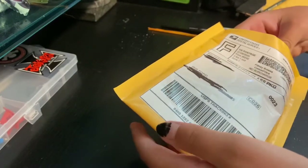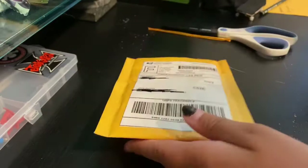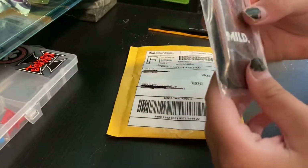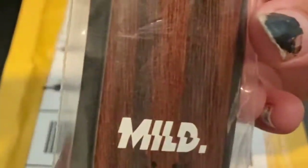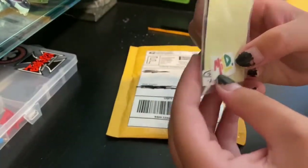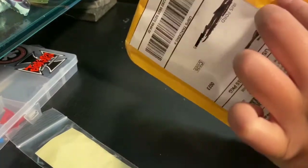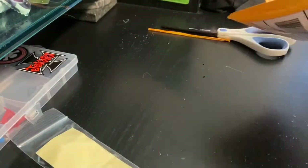Just so you guys know, this is gonna be a short video. Oh, look at that deck — whoa! And we got some Mild vinyls and stickers, I'm pretty sure. Hold on, I want to make sure there's nothing I missed.